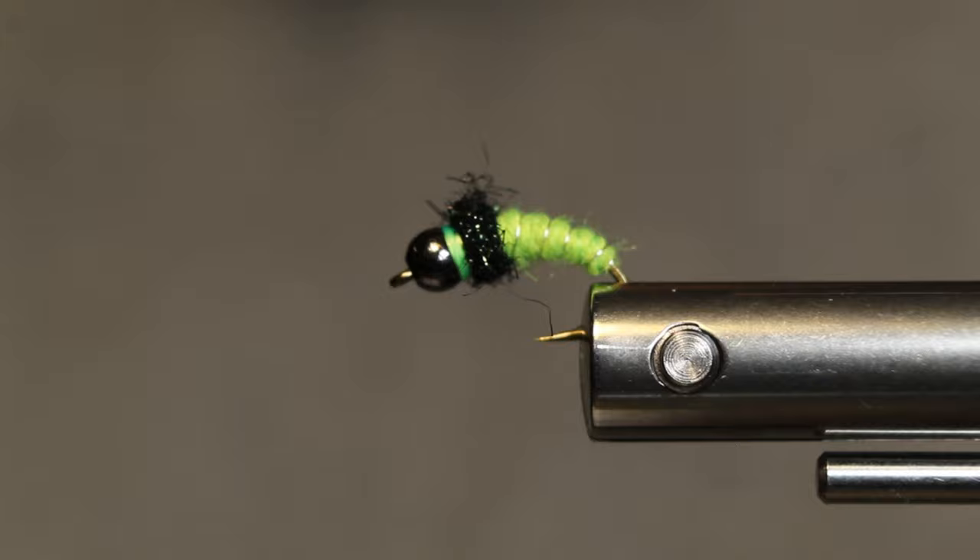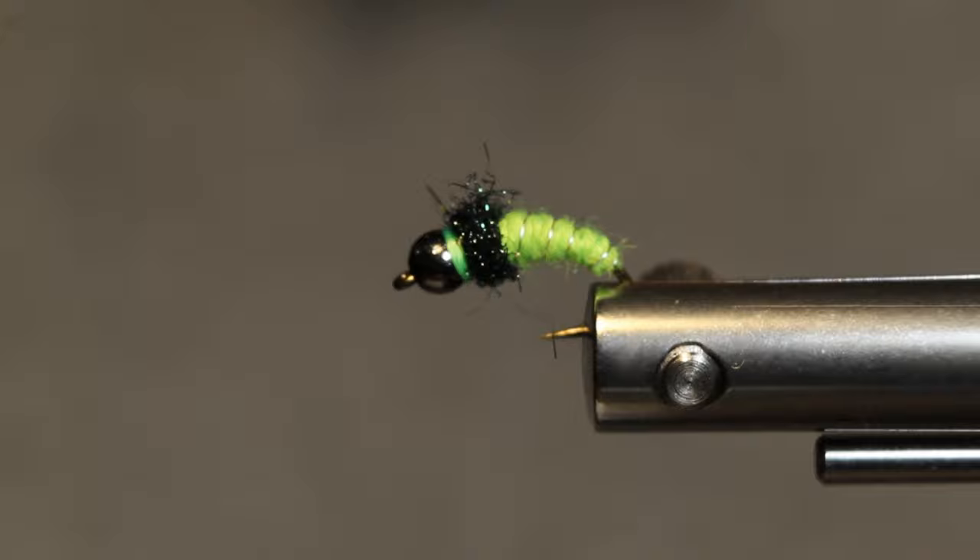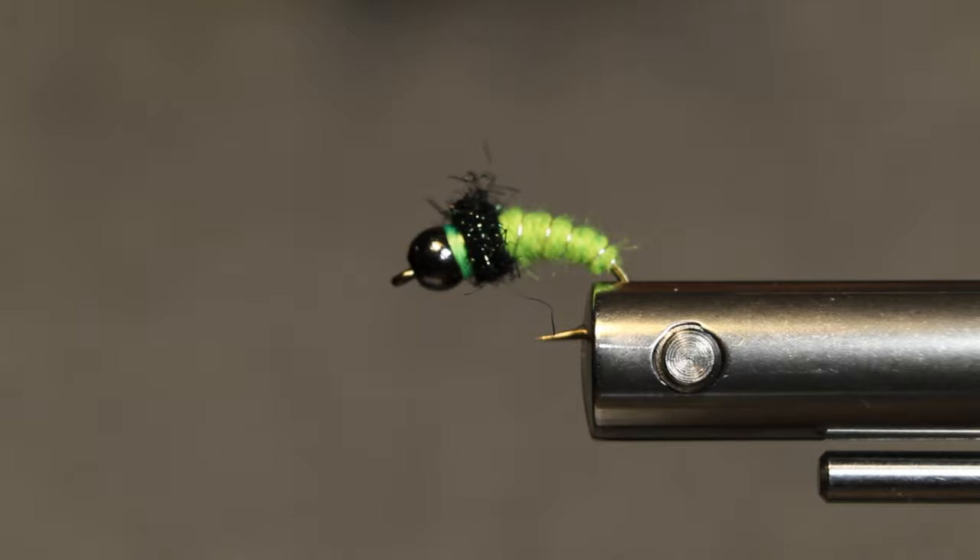Hey guys, I'm going to show y'all a fly pattern I've kind of come up with. There's a lot of people's tied a few caddis. Some might like this, but caddis pupa patterns — this is kind of a bigger one, using it kind of as a tractor pattern.